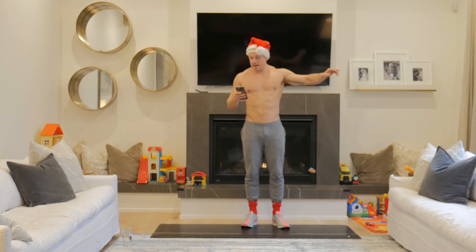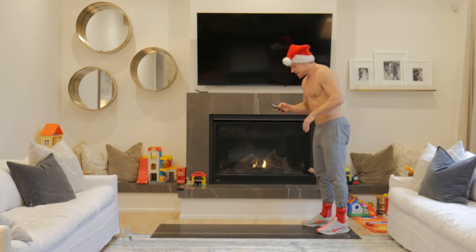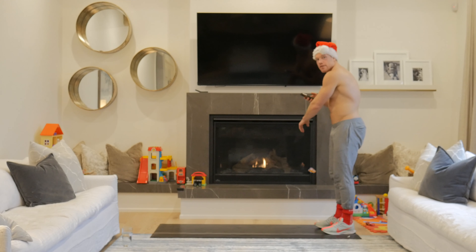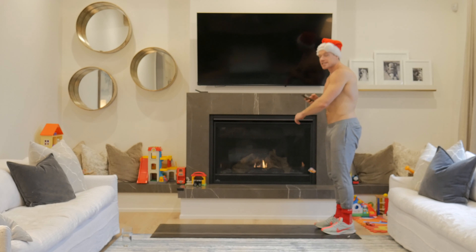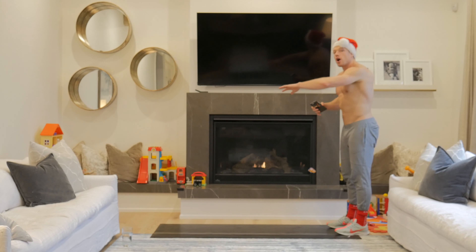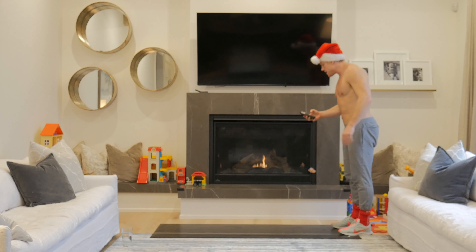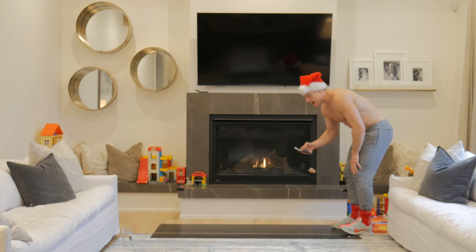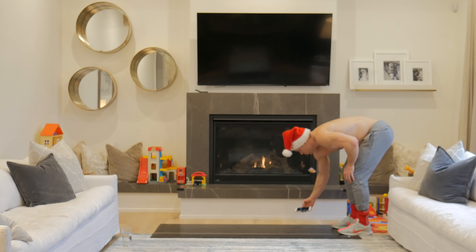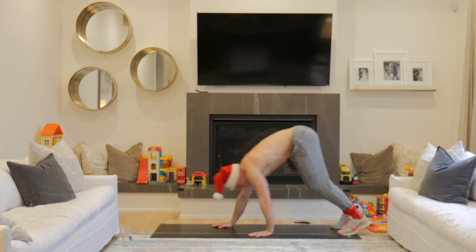We are going to do a minute and a half warm-up — that's it. First thing we're gonna do — you can see I got the fire going, my hat on, and that's because the body is gonna be burning — we're gonna go inchworms. If you can't walk all the way out, that is okay. Just go far out, hold it for a second, come back, nice and controlled. You can have a bend in the knees. So here we go — I walk the hands out and back up.